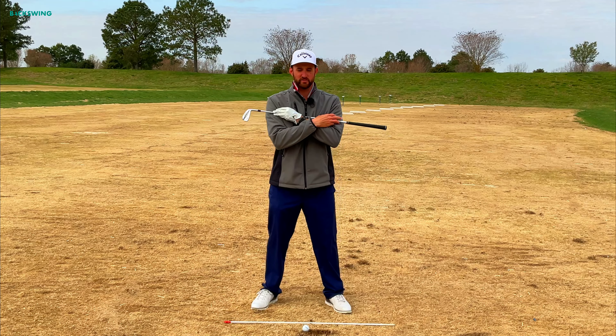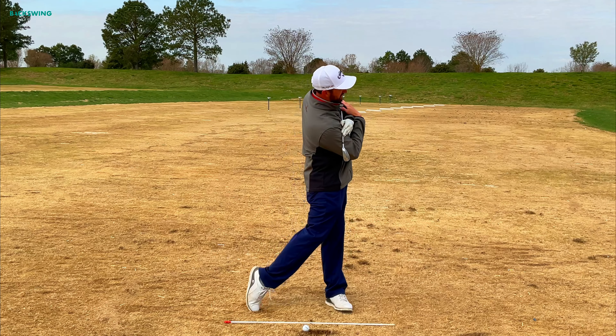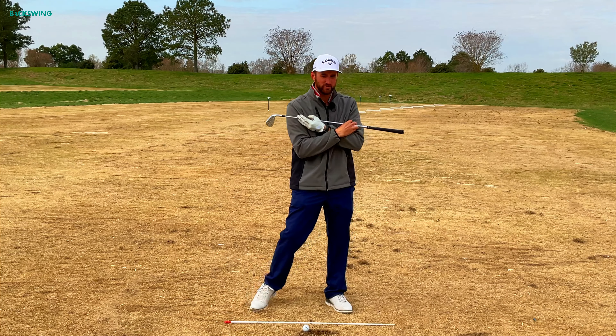Hi there and welcome back. My name is Richard Rice. I'm the PGA Director of Instruction at Colonial Heritage Golf Club. Today's topic is rotation in both the backswing and the downswing, and what I want to do is give you a few drills that are going to help you improve.